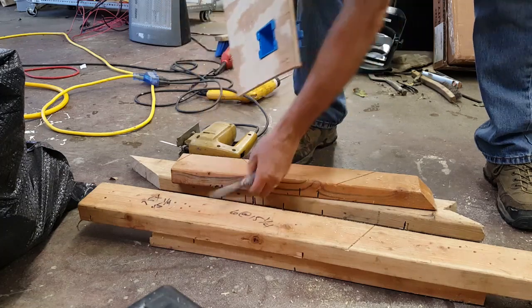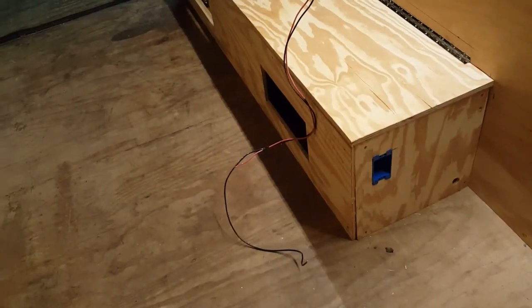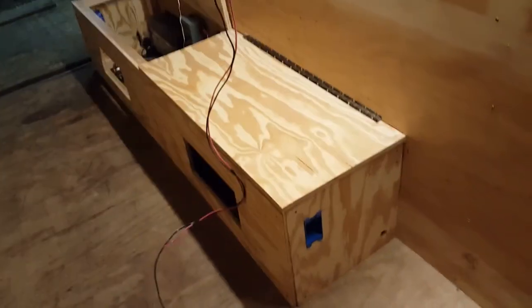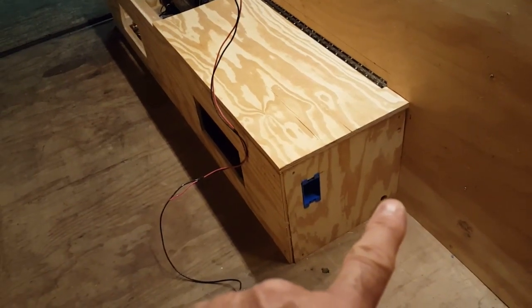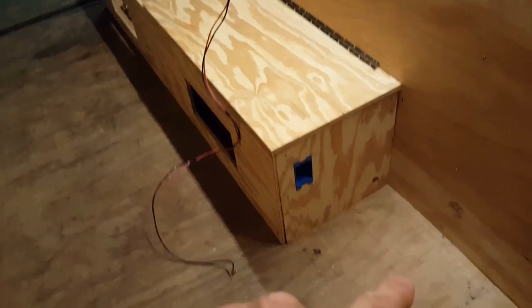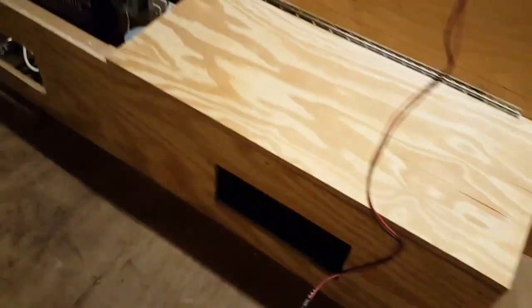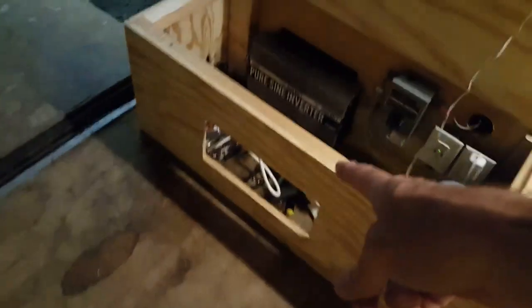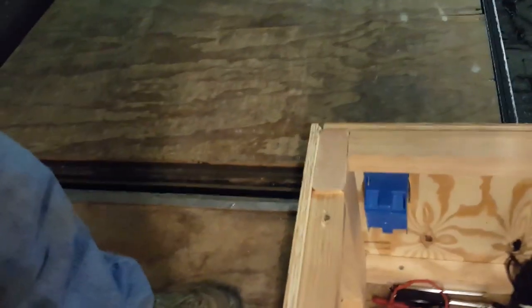And there's the finished product. You can see the box here — I drilled about a one-inch hole right there for conduit and the Romex to go through. Put the vent holes here and here, and I can put the screens on after we get this sanded and painted. And there's another outlet box here — you can see the outlet box on the inside. Now it's time to start running and wiring.